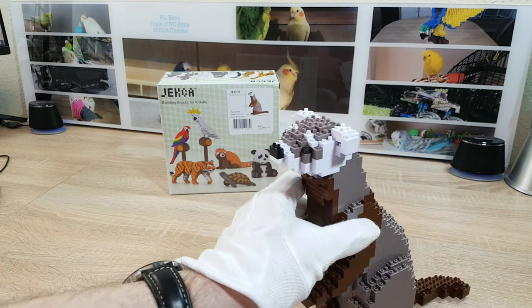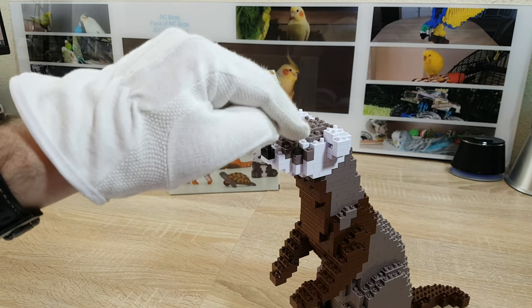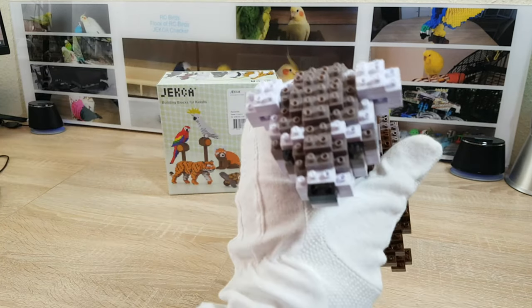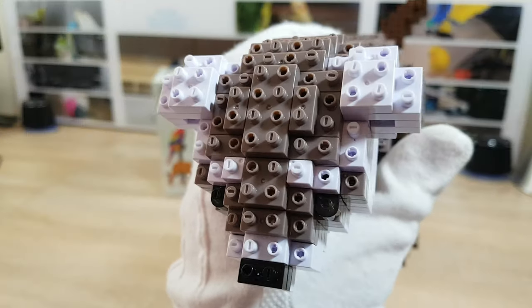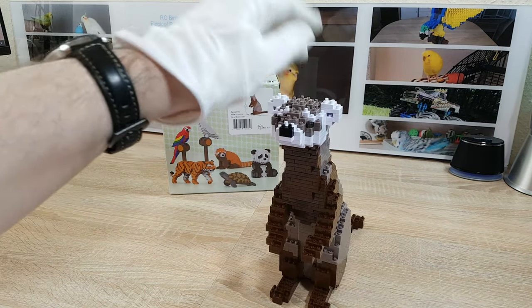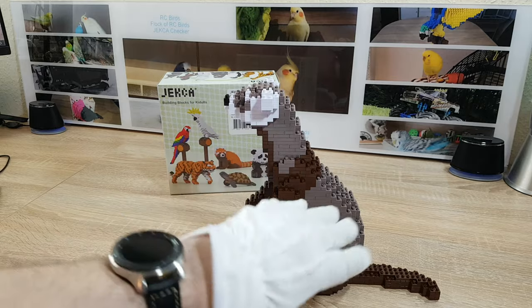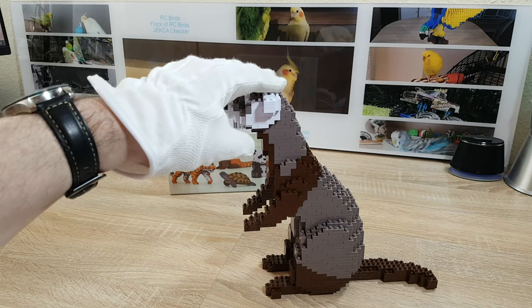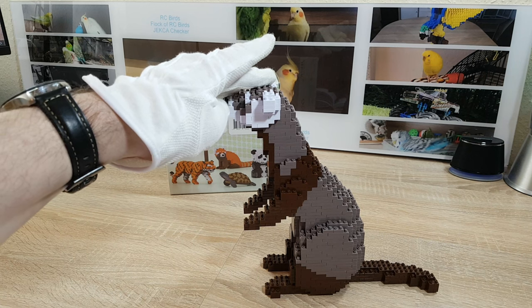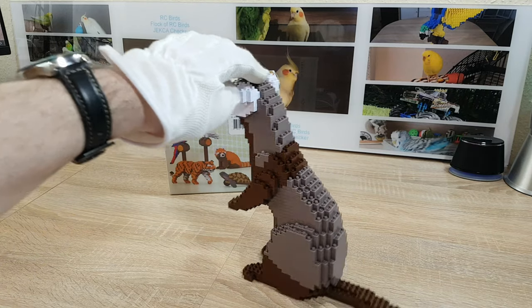One more thing: this was the first sculpture I had where the eyes use C3-sized bricks, which are rounded at the front edge. Former models almost always had 1x1 or 1x2 pieces, but not 1x3 pieces. We also have two brown tones, which are very nice to look at. I'm currently building a cat — the second model after this one — which also has these brown tones, and I really like this combination of colors.